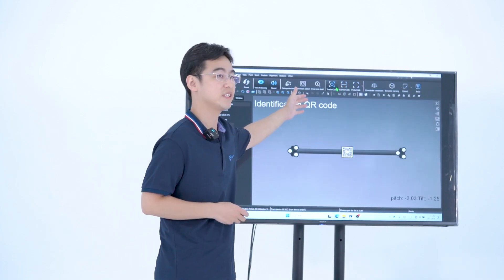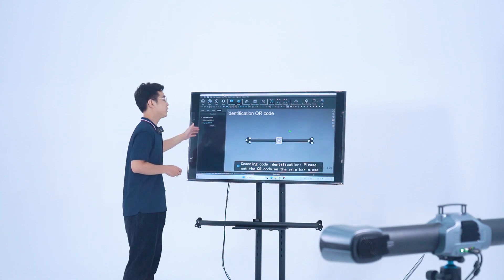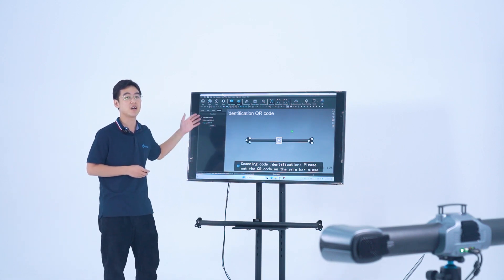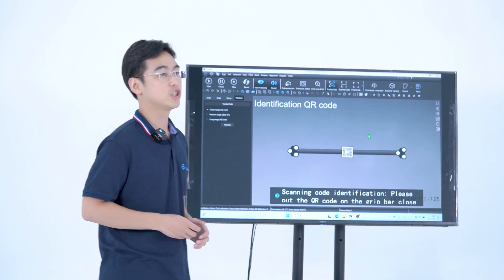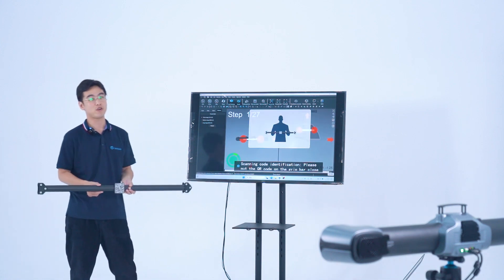Usually, we will firstly calibrate the tracker. Click Tracker Calibrate in the software TV viewer. Here, we need to select the calibration range based on the size of the scanned parts. Then, we should hold the calibration bar right in front of the tracker.